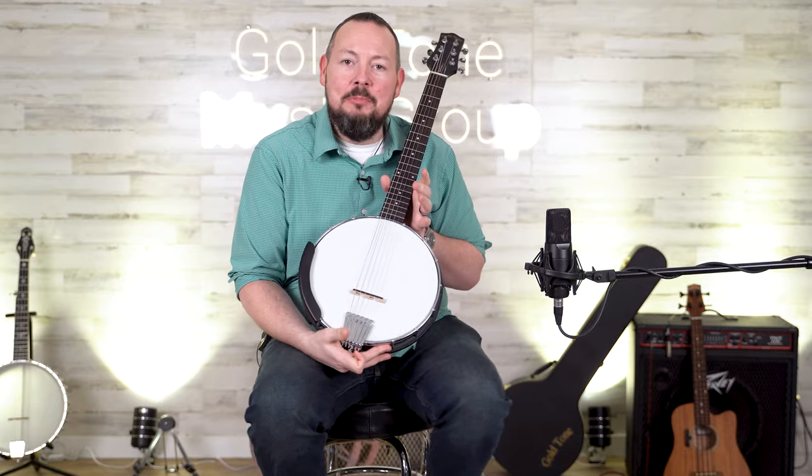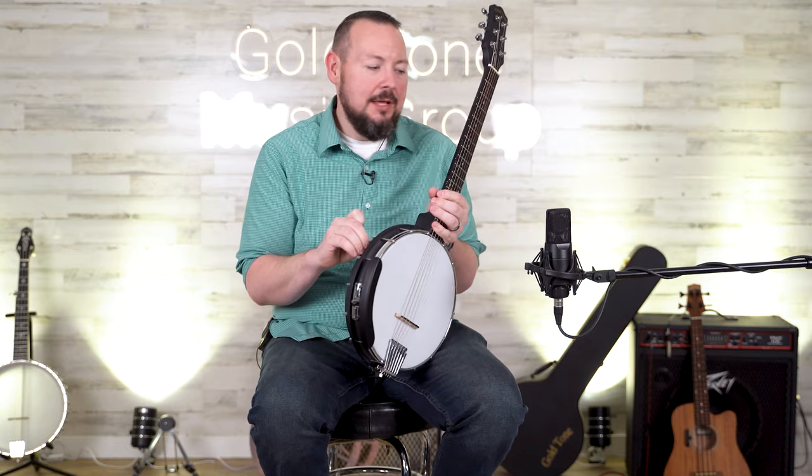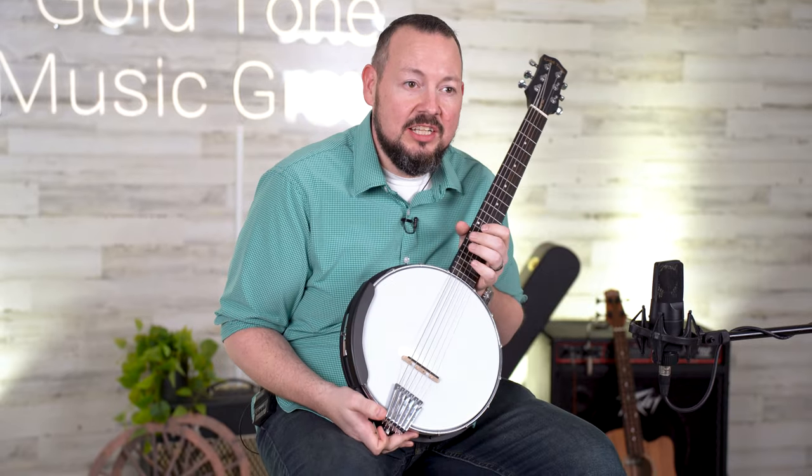All right, this is such a cool little guitar. So it's a banjo and a guitar. This is the AC6 Mini from the folks here at Goldtone. It has the acoustic composite body, it has a NATO neck, six strings, so it tunes and plays just like a guitar.